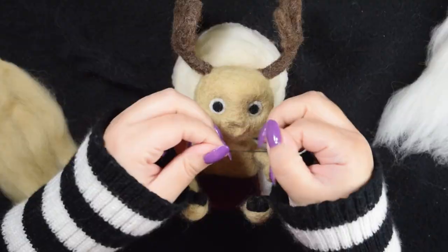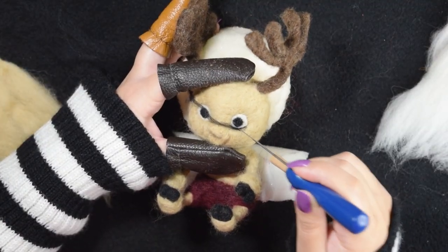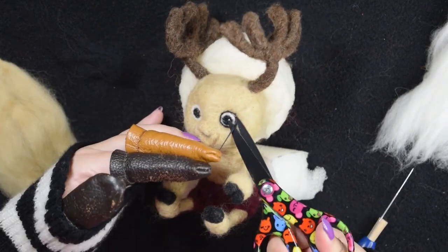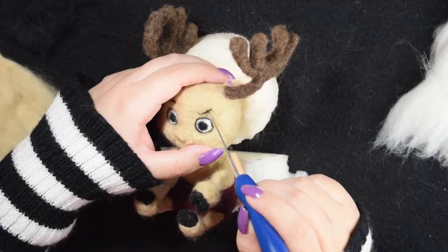Once I was happy with the size and shape of the pupils, I moved on to outlining his eyes. For small details, I like to twist the wool in my fingers so that the fibers tangle and they are easier to control with the needle.